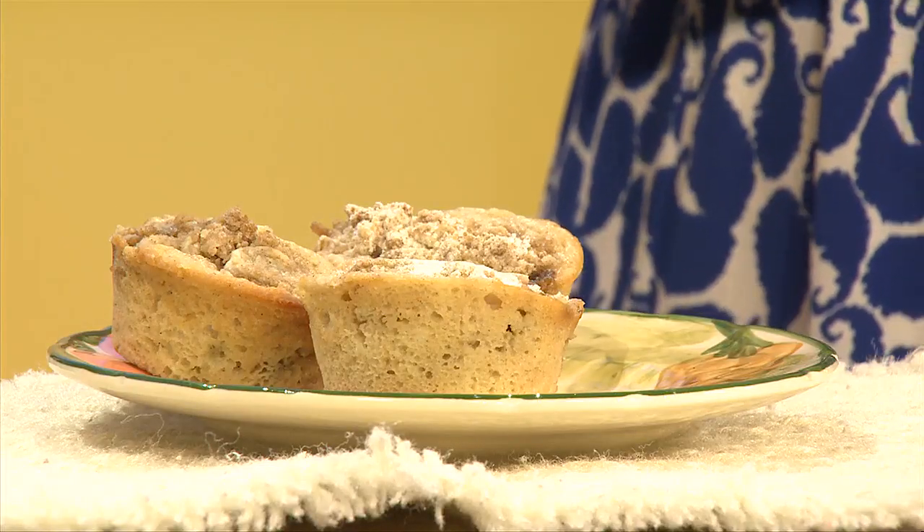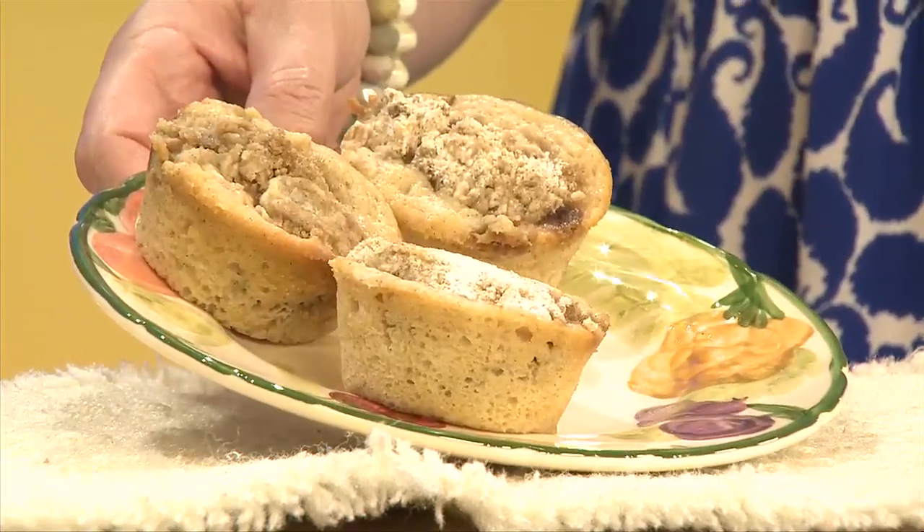This is very good — I love rhubarb. These are nice and moist, very good muffins. You'll find the recipe on our Pure Nebraska Facebook page — give them a try for yourself, they are so good. Carol, thanks so much. Thank you so much for having me. Back to you, John.